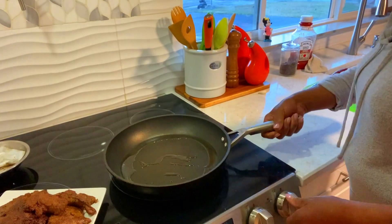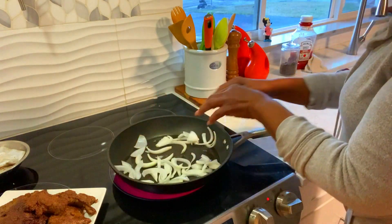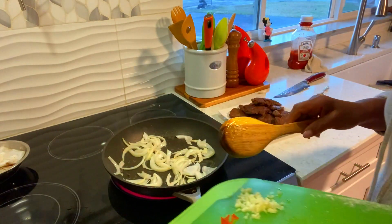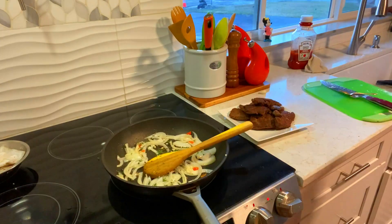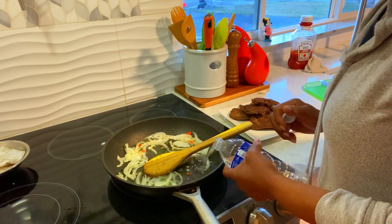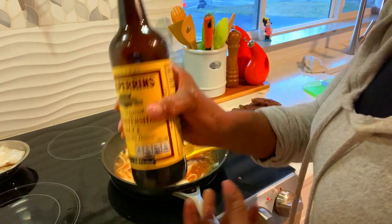Okay guys, my pot is clean and I added some fresh oil. I'm going to add in onion, more spice. I have here some garlic and pepper, and some fresh thyme. Add some water. Add some ketchup. A little fresh thyme sauce.